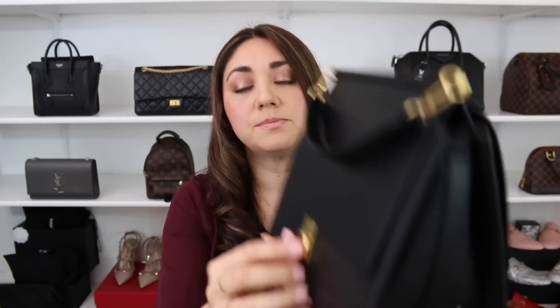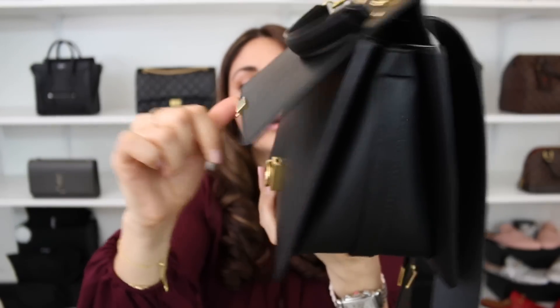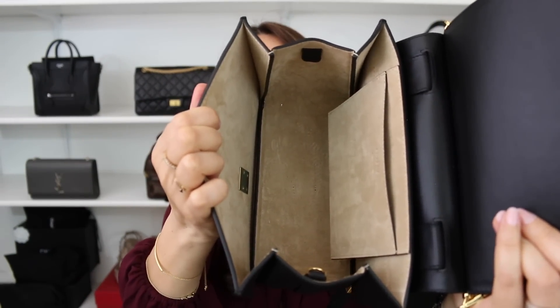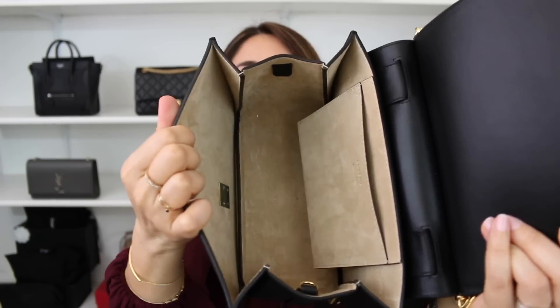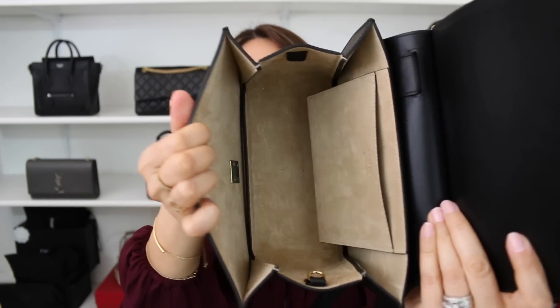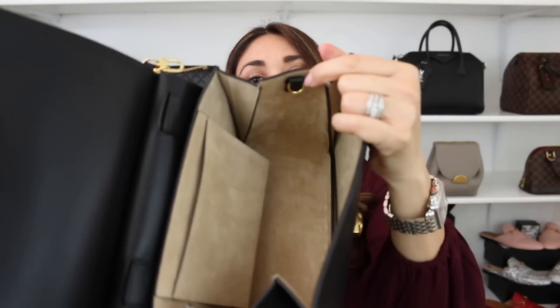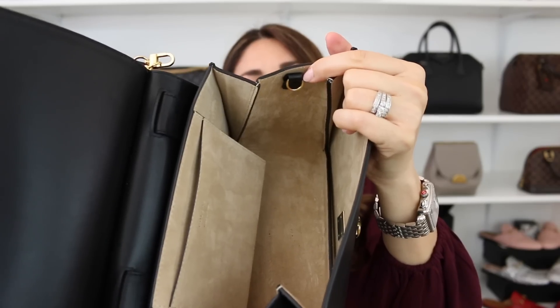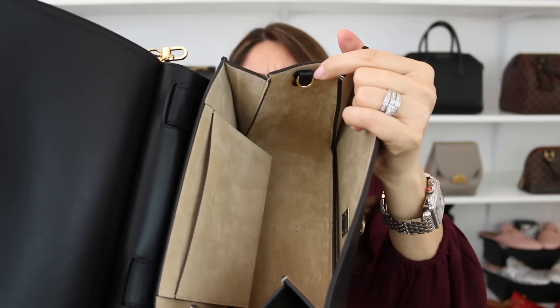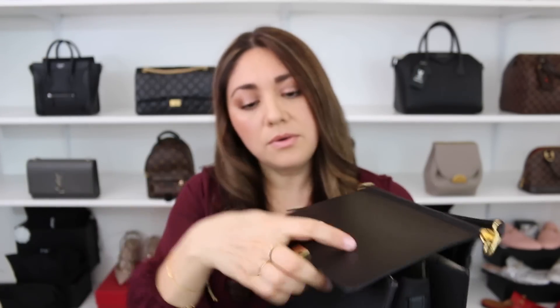As far as getting in and out of the bag, you have this beautiful little clasp that you pull to open it up. On the inside, it has a gorgeous suede interior, one little slip pocket, and gussets on the sides — kind of an accordion style. It also has a little ring so you can use it for a bag charm, your keys, or anything else you need.